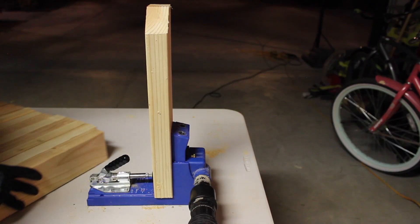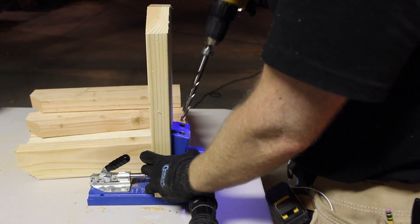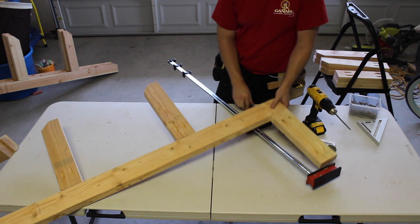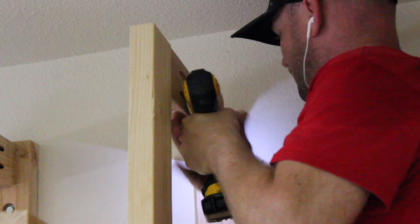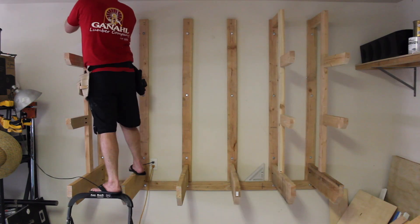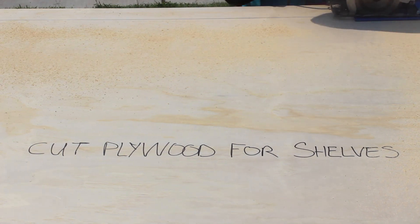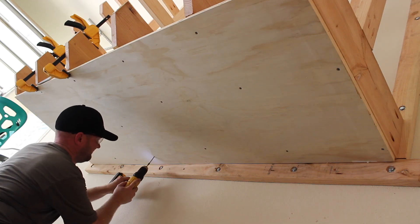I got a little fancy here and cut these 45 degree angles at the end of the rack arms. And I attached everything with pocket screws. I used the new HD jig from Kreg, which plugged right into my existing K4 jig. While attaching the frames, I was encouraged to see that the rack could support my own body weight — that's a good sign. I then used 3/4 inch plywood for the two shelves on the rack, one on the bottom and one on the top.